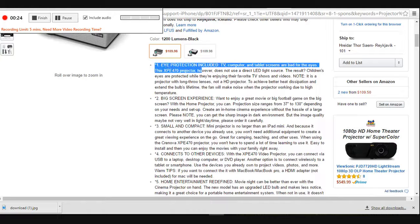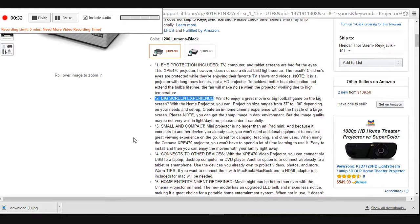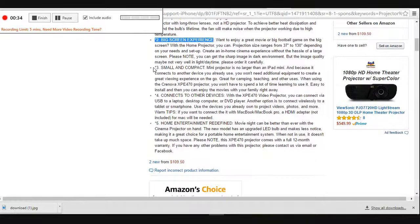But the image quality may not be very good in light or daytime conditions, so please order carefully. Small and compact, the mini projector is no larger than an iPad mini, and because it connects to devices you already use, you won't need additional equipment to create a great viewing experience on the go.